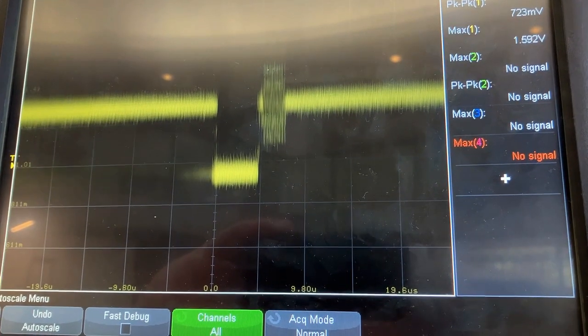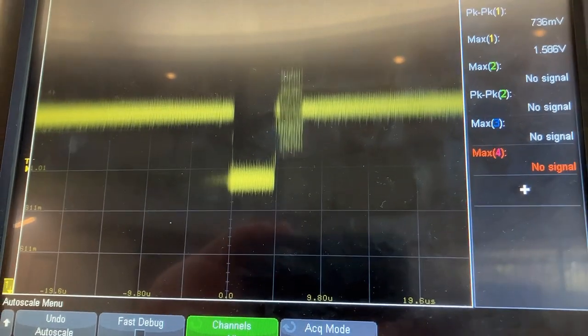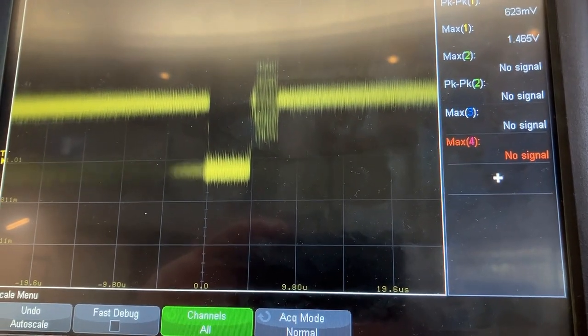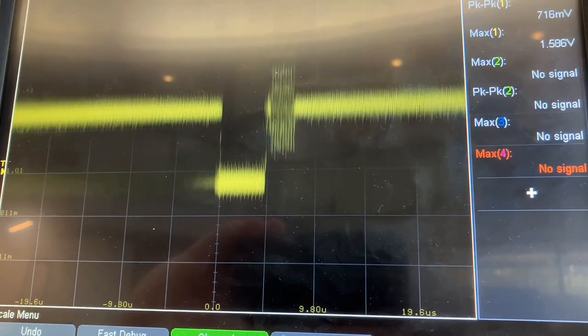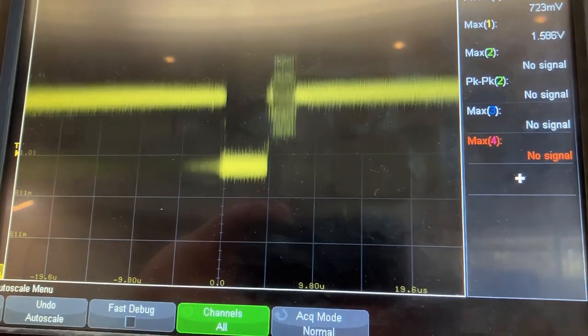And here's what it looks like actually after the buffer — the signal that actually goes to the monitor. I see a sync pulse, I see a color burst, but overall this looks a bit janky to me.